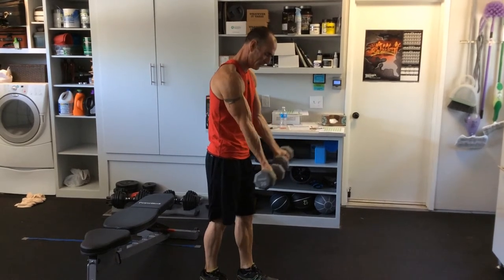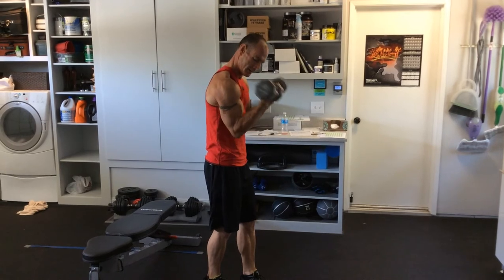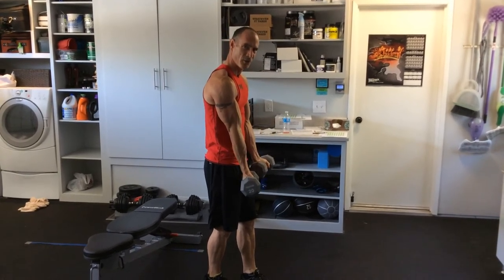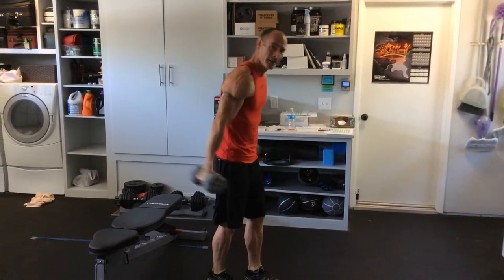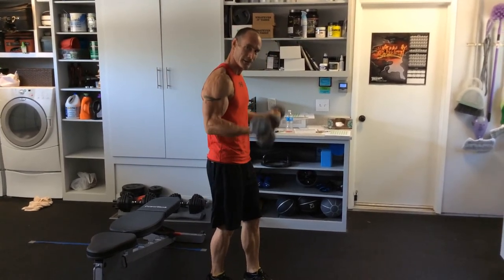Another way to do it is bring it in front, put it against your body — kind of keeps you from cheating a whole lot more. You're not slinging the weights around, you're curling the weights.